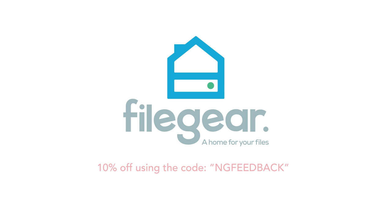This video is sponsored by FileGear, the world's fastest photo, music, video, and document organizer. You can get 10% off your order using the code NGFeedback.